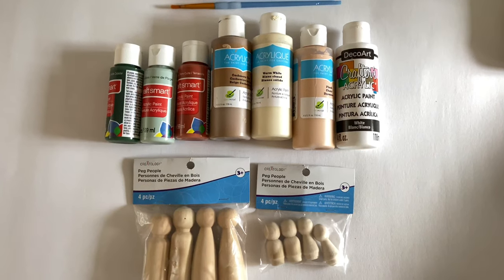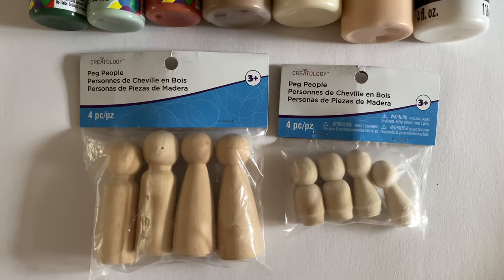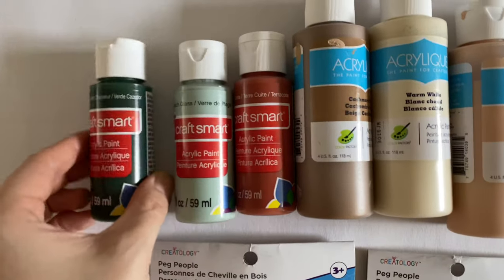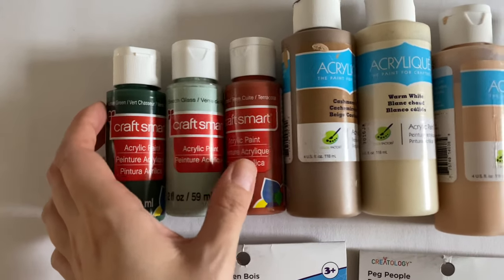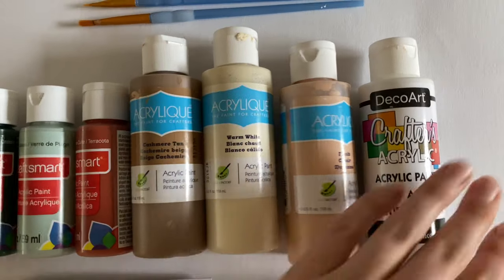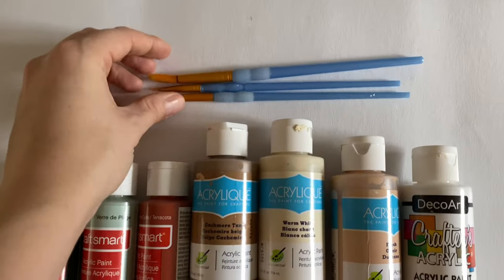For supplies, you're going to need some peg people — these are from Michael's, but I'll link some from Amazon. Then you're going to need a variety of paint: hunter green, beach glass, terracotta, cashmere tan, warm white, flesh, and white. And then you're going to need some paint brushes.